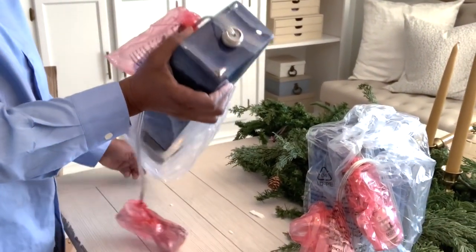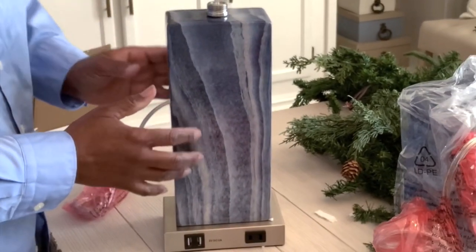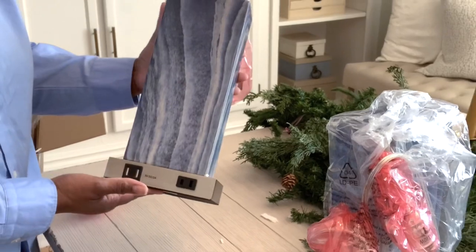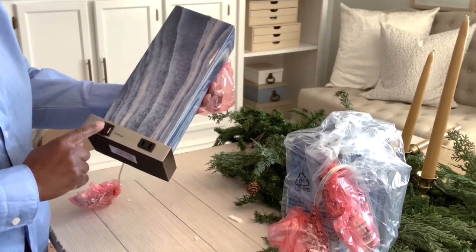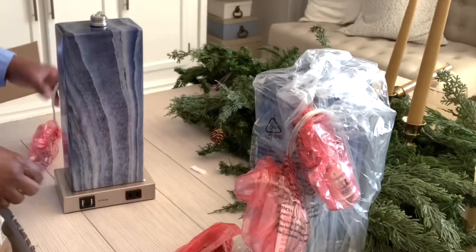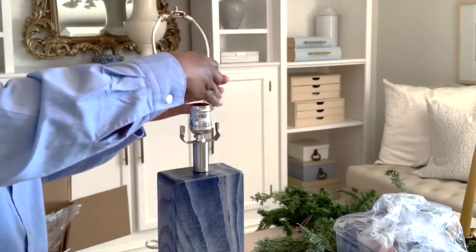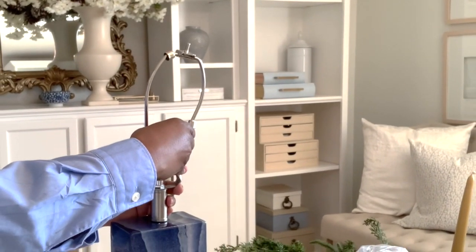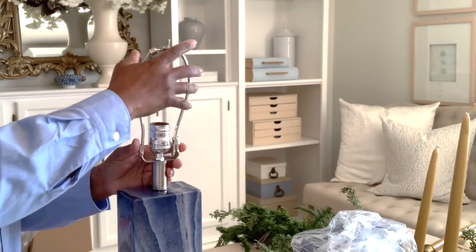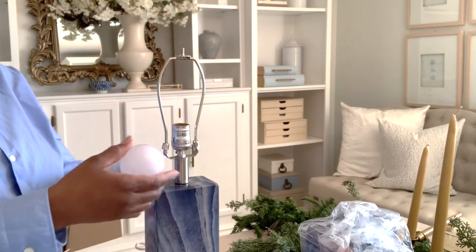This lamp set is from Jayless — they sent them to me to do a quick review. They're a touch control modern lamp set with a USB charging port right in front of the lamp. They are great for bedside use — you don't need extra plugs or cords. It sits right in front of you and they are very easy to assemble, including the light bulb which they have included.